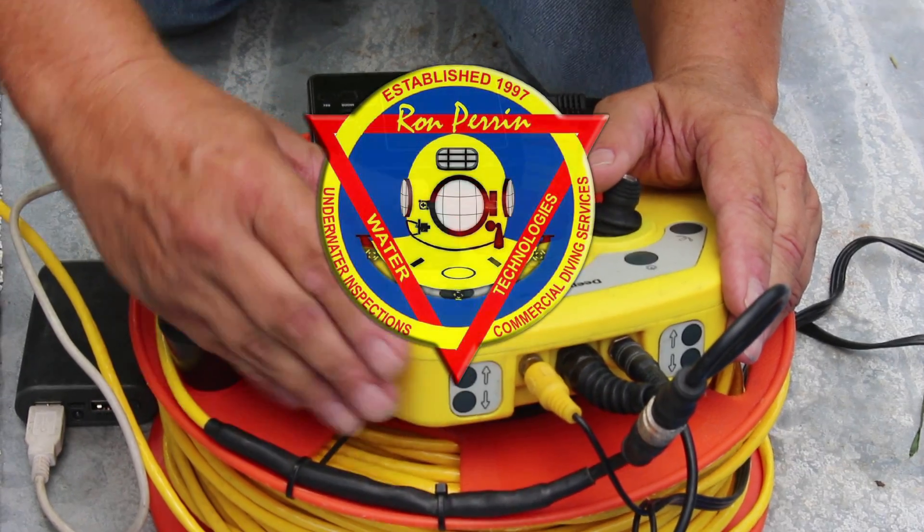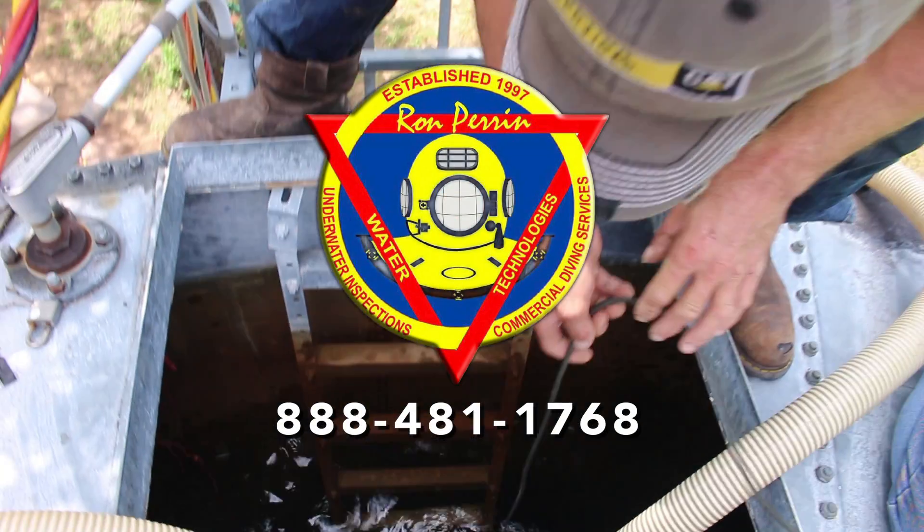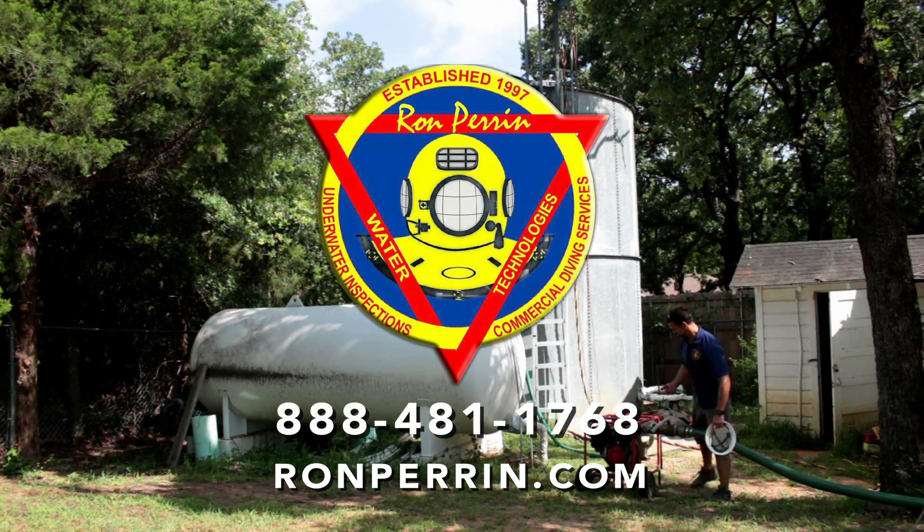To learn more, please call Ron Perrin Water Technologies or visit us at ronperrin.com.